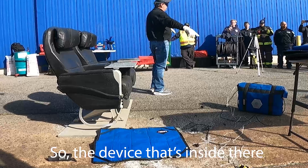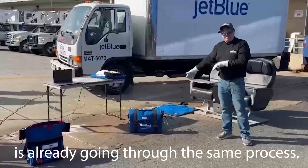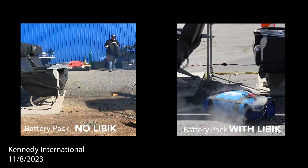The device that's inside the kit is already going through the same process.